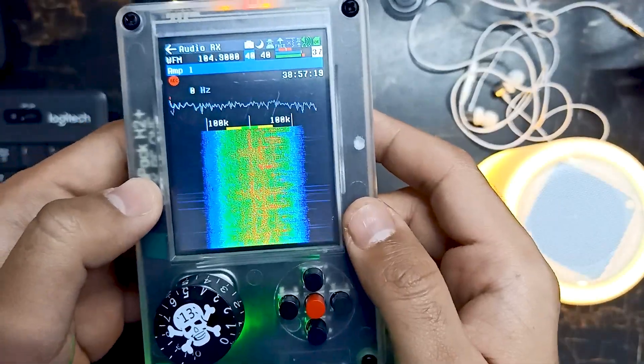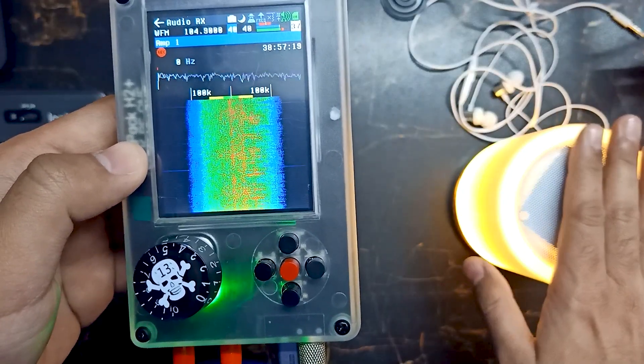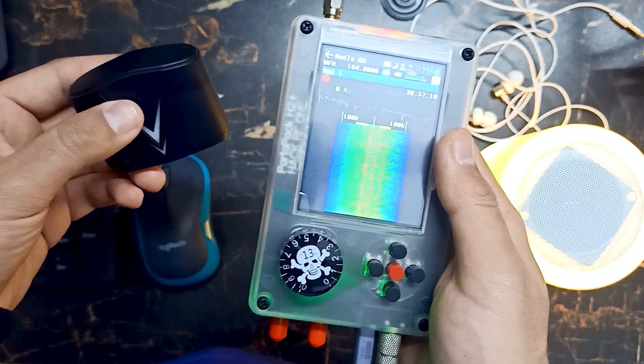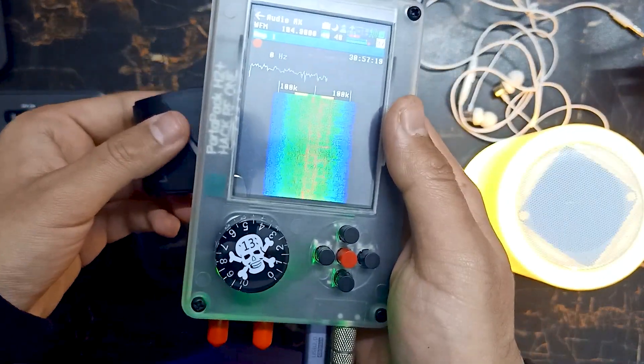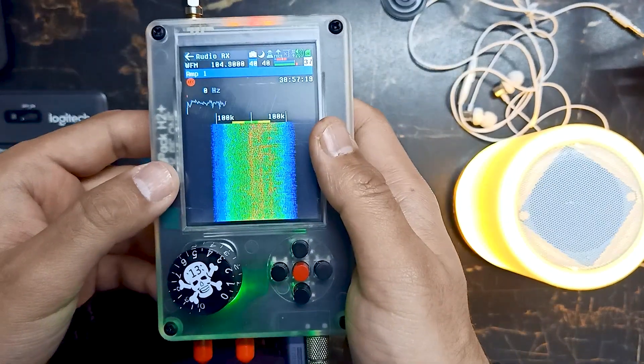This is how you can use your PortPack wirelessly with any of your wireless speakers or earbuds. Just as it's connected with my speakers here, it can also be connected with earbuds. You can use your PortPack wirelessly this way.